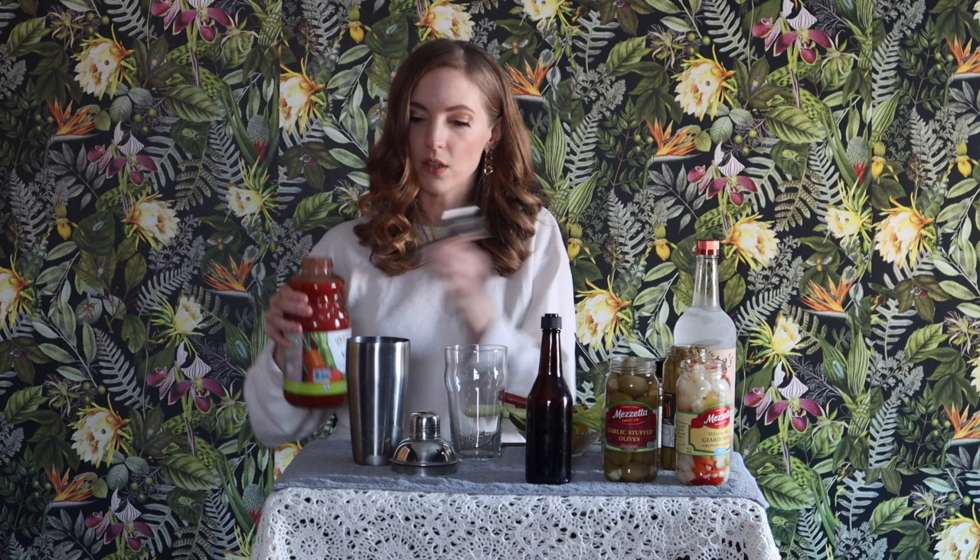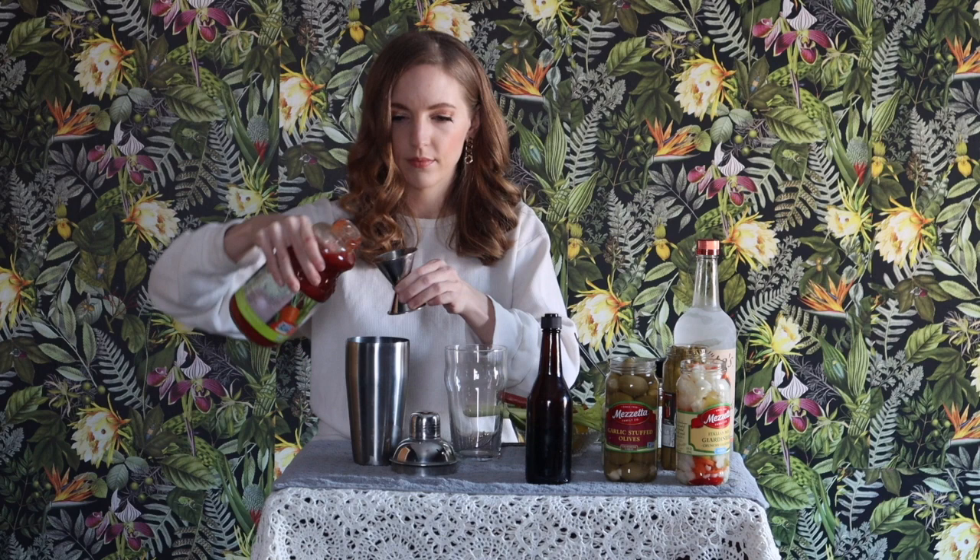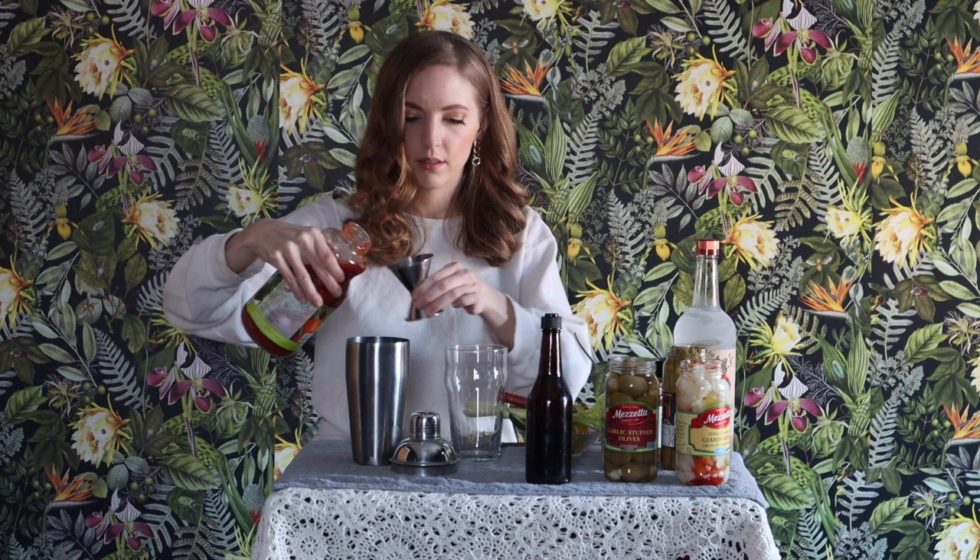So I have my shaker full of ice already and I'm going to be adding in five ounces of our base. I'm going to put a couple dashes of Worcestershire — my label fell off — so I'm going to put in a few dashes of that.